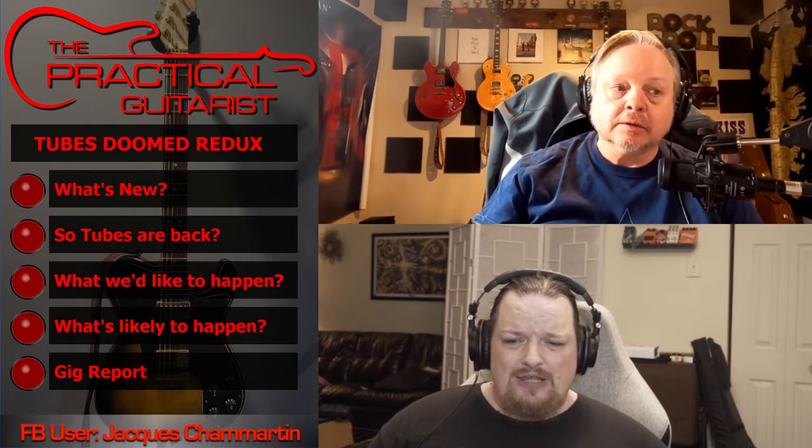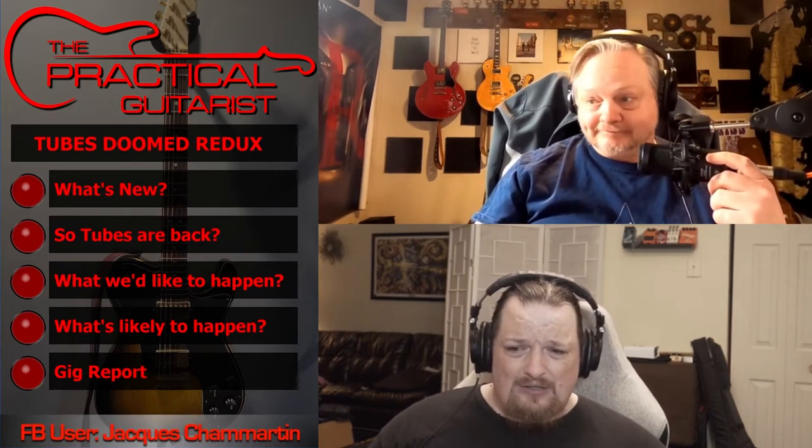Base, middle, treble right there on the front, presence on the front — it's genius. I don't understand why these guys can't get behind this thing. The problem with the Fractal is you get five assignable knobs, but every amp model has like 40 parameters. You can literally pick the type of 12AX7 in the front — do you want an ECC83? Do you want a 12AT7? And what do you want your plate voltage bias adjusted to? I don't know — I'm not an amp tech.